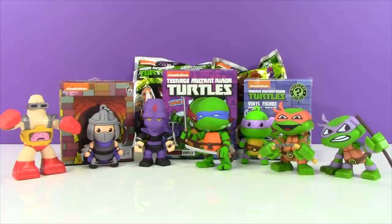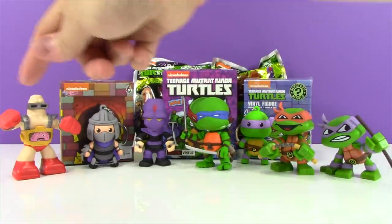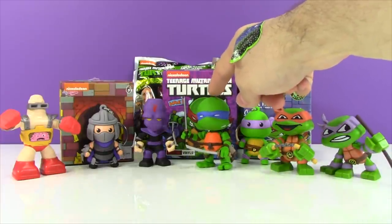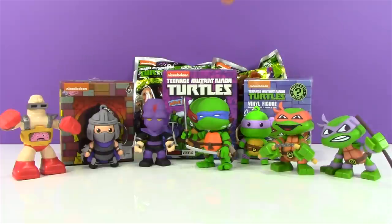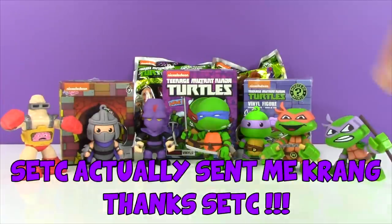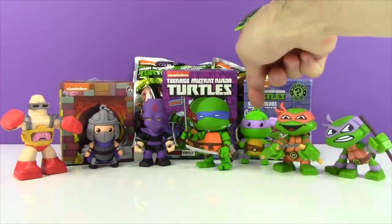We're going to take a look at a Kid Robot figure, a Loyal Subjects Teenage Mutant Ninja Turtle figure, and a Mystery Mini Turtle figure. And then we'll open up two of the really awesome figural keyrings. Here are some of the figures I have already opened up. This is one of the Loyal Subjects figures, and I've opened up a couple of the Mystery Minis right here and Krang over here.